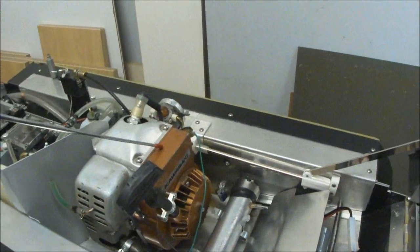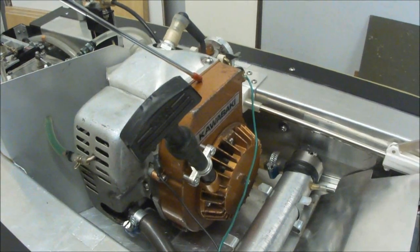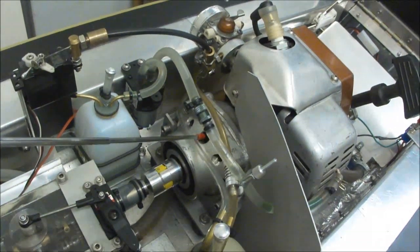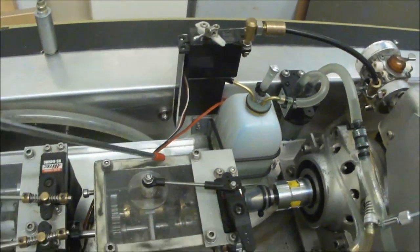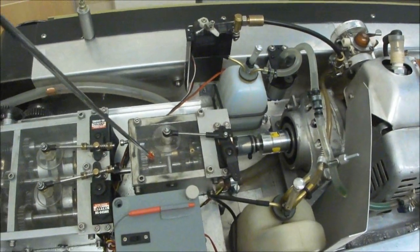The engine is a vintage Kawasaki KT17, 25cc 2-stroke. The clutch and driveshaft go into the CT Surgec Transmission 3.